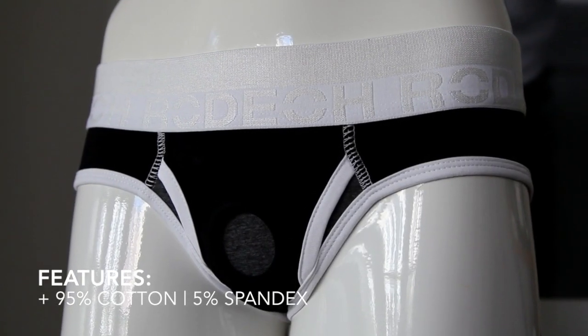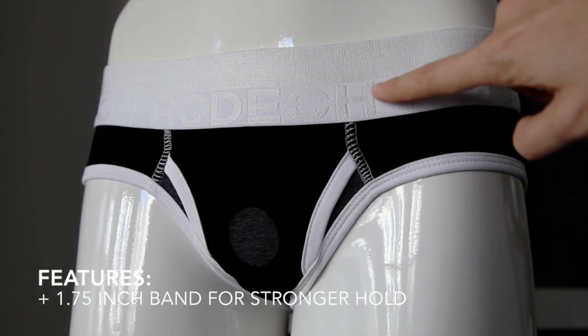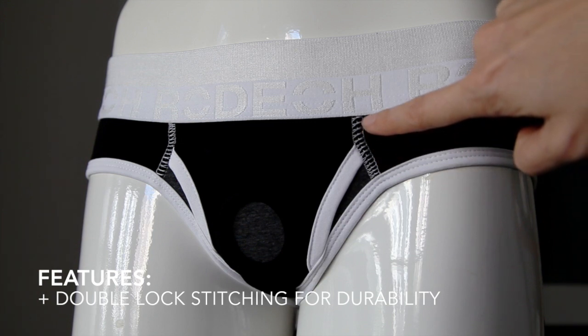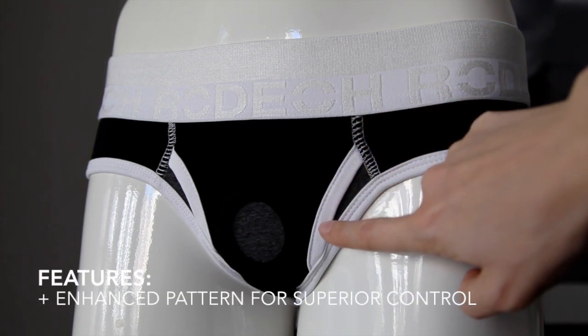The Brief Plus features 95% cotton, 5% spandex. It has a 1.75 inch band for stronger hold, double lock stitching for added durability, and an enhanced pattern for superior control.